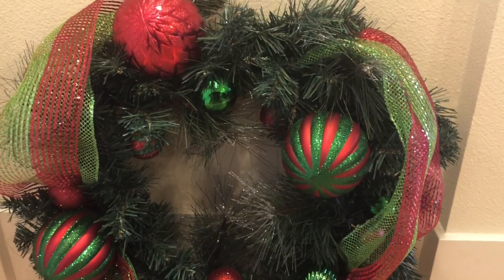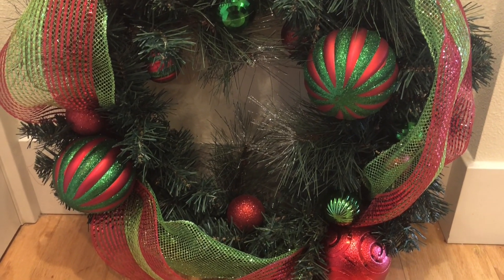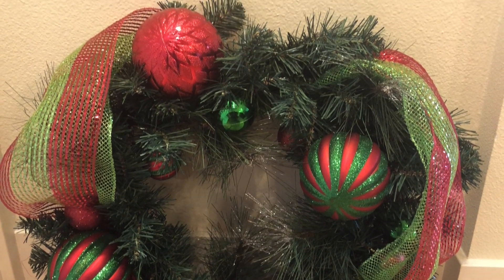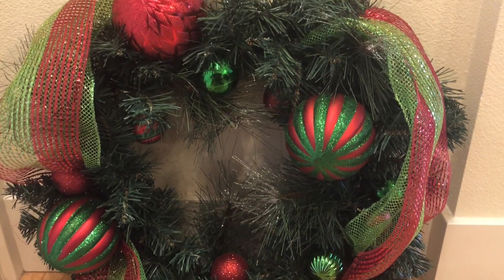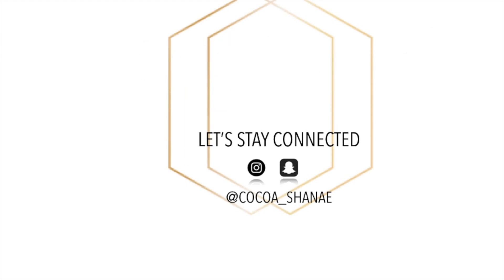This is what my wreath looks like finished with all the ornaments on. It looks very, very good — I really like it. One thing I may do is add some red and white centerpieces as well, but for now this will do. Thank you guys so much for watching. Please make sure that you like, comment, and subscribe. I will see you guys later this week. Bye!